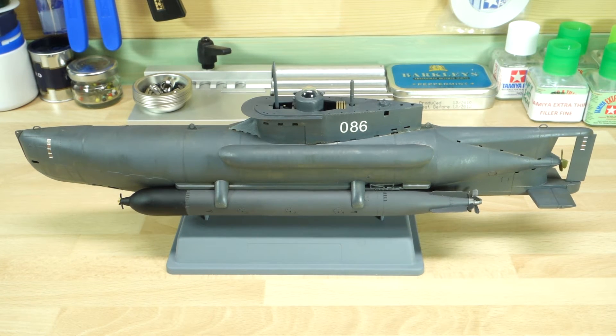Hi, this is Paulian from the Techmodeller channel and this is my update on the C-Hund, which is the 1:35 scale German midget submarine from WWII. This is the B5 version, which is actually the very last model they used of this particular submarine.